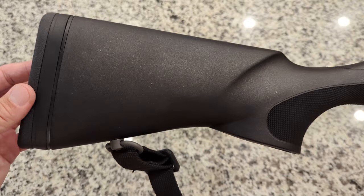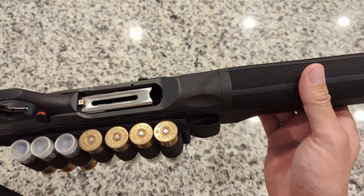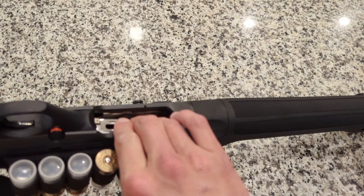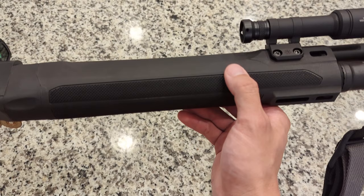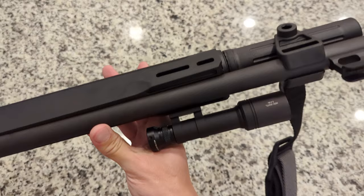Some of the features they added to be more tactical-minded: as you see here, there's an oversized charging handle along with an oversized bolt release. One really cool feature is the loading port — it's scalloped, made that way so as you load shells into the shotgun it's super smooth and easy. The handguard has a very aggressive texture, almost like skateboard tape — super grippy but not too rough on the hand. They also added M-LOK slots, which as you can see has allowed me to mount a flashlight on both sides of the shotgun along with a piece on the bottom.